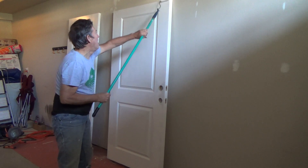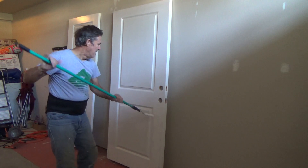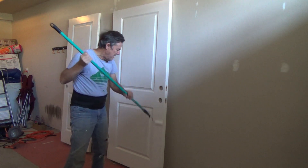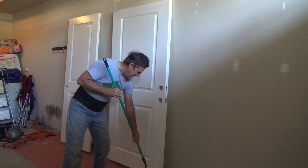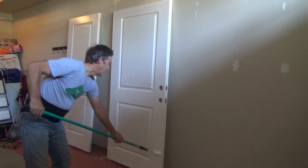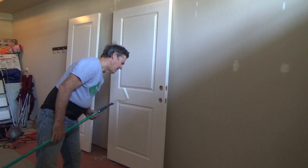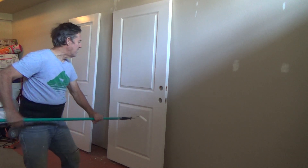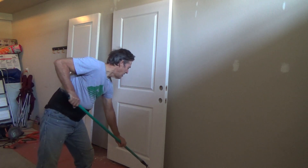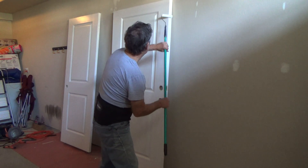I'm just putting paint on there, concentrating on getting it nice and even. If you get some buildup, just wipe that off. I want a nice even amount of paint on the entire door. Now I'm going from bottom to top along that edge, then moving it over for a top-to-bottom stroke — one nice even stroke.